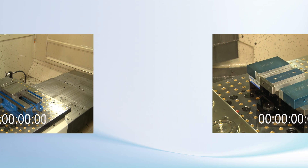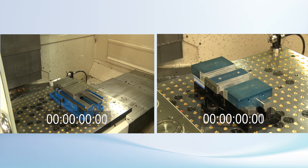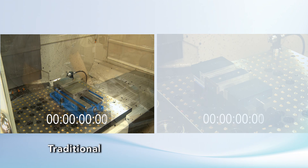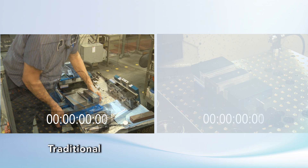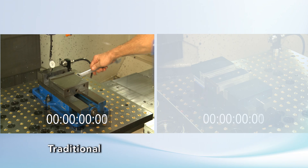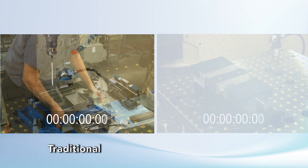Setting up with a traditional vise can be a time intensive process — time your spindle could be cutting, not waiting to cut. On the left, the operator is going to set up a traditional vise. He'll position it, install the studs and nuts, manually indicate the position, lock it down, install parallels and parallel keepers, clamp down the workpiece, and probe the part.